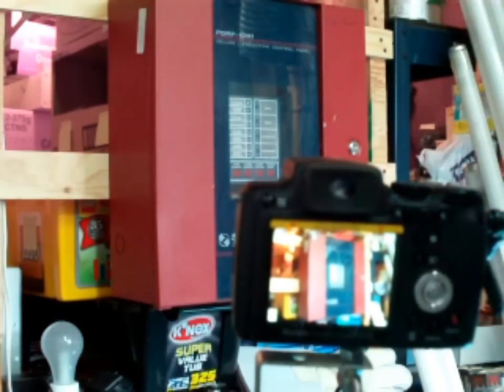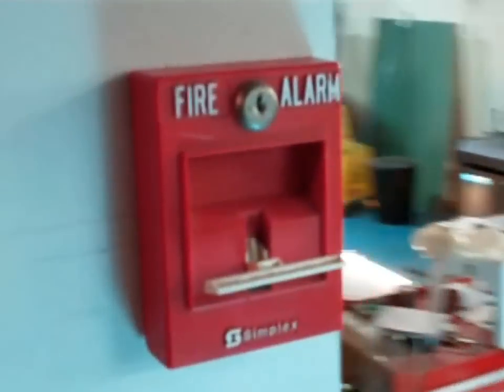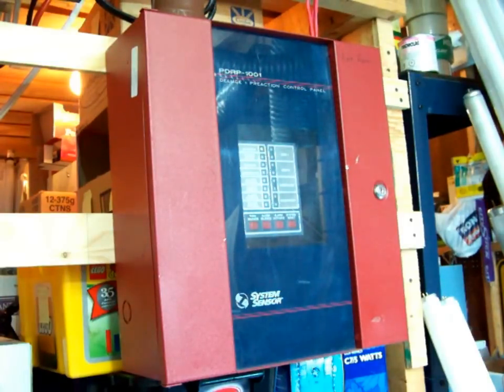Let's start filming. It's time for the test. I'm going to activate this pull station. So, one, two, three... Nice! One, two, three... Nice!